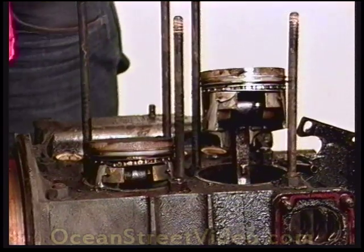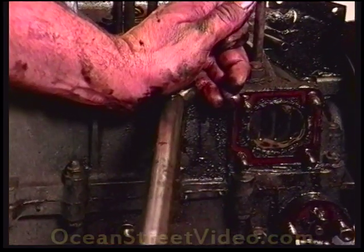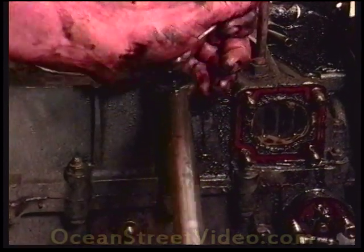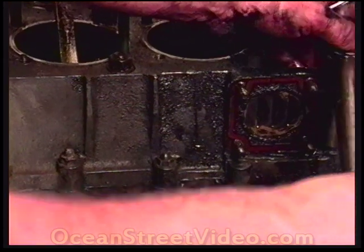They're both busted. If you are hoping to reuse the case, then check the torque on all the small case nuts. The studs can sometimes pull out of the case or become brittle and break when tightened.